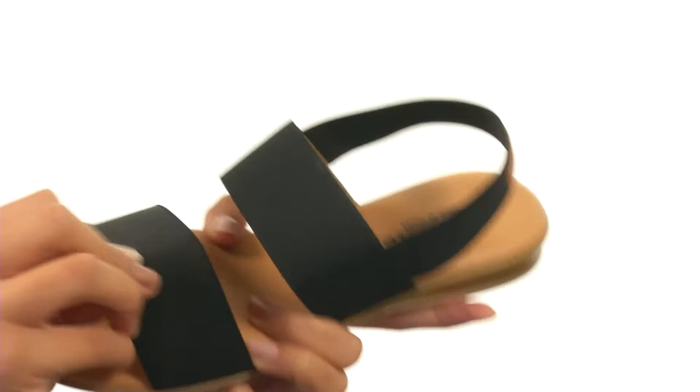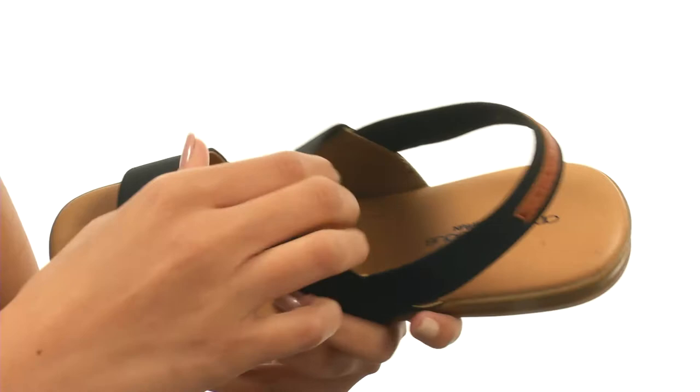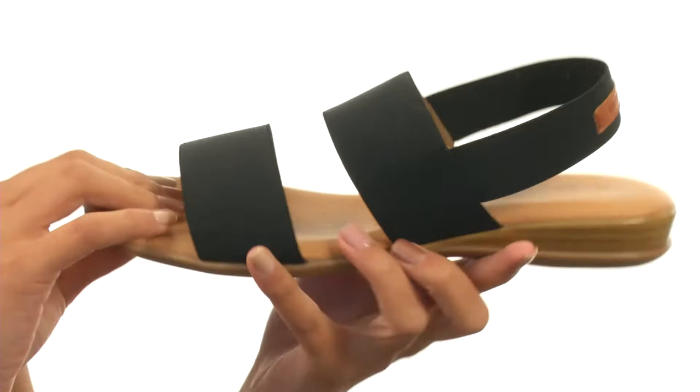This shoe is made with textile uppers and has elastic straps that give you lots of flexibility as well as a more locked-in fit. Inside we have smooth leather linings and a leather footbed that's slightly padded to help keep you comfortable.